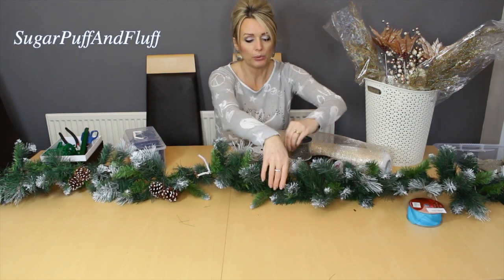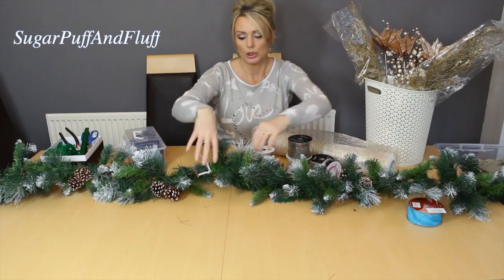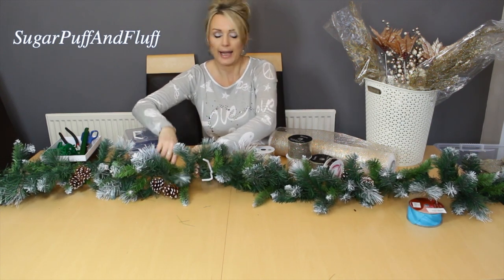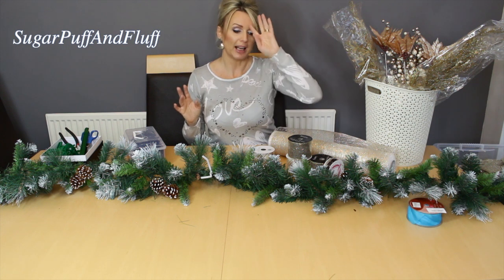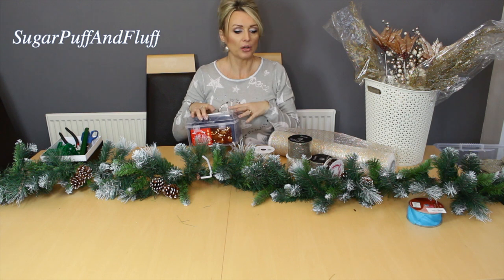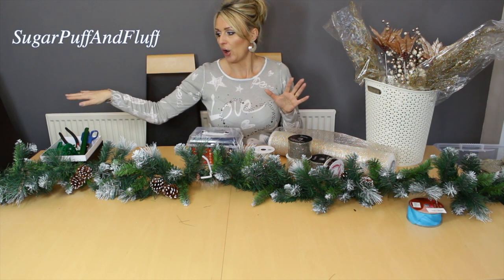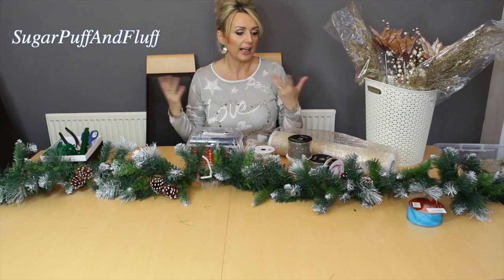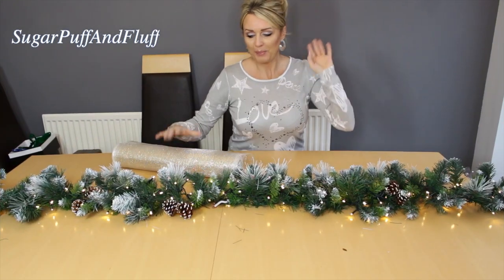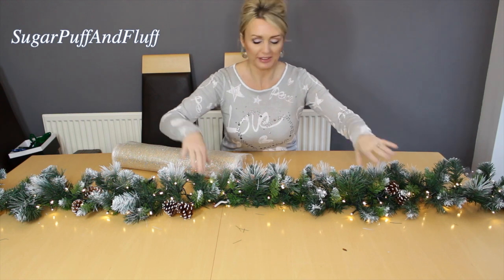What you want to do first is fluff up your garland - you just have to go around and pull all the branches, spread them out so you can see what you are working with. After that, put the lights on. Remember, if your lights are mains operated, remember which side you're plugging so you know where the plug should be. If they're battery operated, you don't have to worry about that.